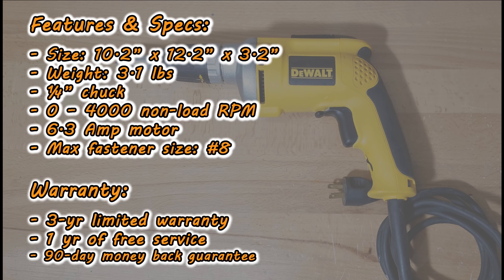One other point to add is that this tool is also made in the USA using global materials. There are several warranties on this tool. It has a three year limited warranty that covers faulty workmanship or materials and does not cover normal wear or abuse, and it has one year of free service that covers failure from normal use. There is also a 90 day money back guarantee on this product.